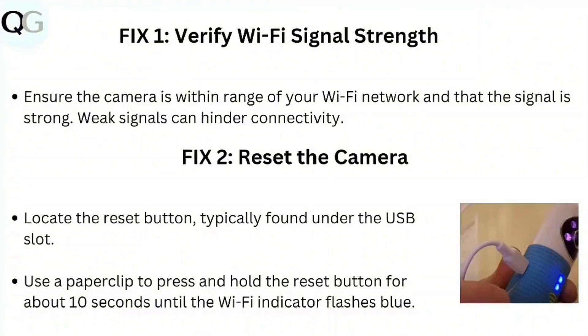Step 2: Reset the camera. Locate the reset button, typically found under the USB slot. Use a paper clip to press and hold the reset button for about 10 seconds until the Wi-Fi indicator flashes blue.